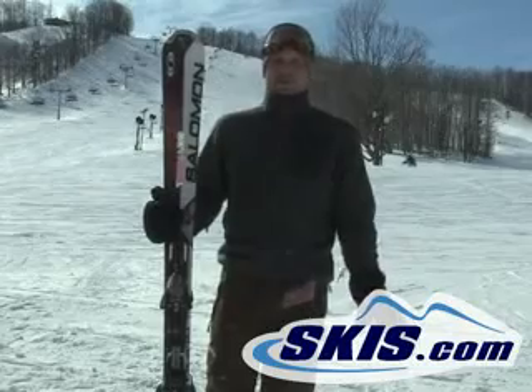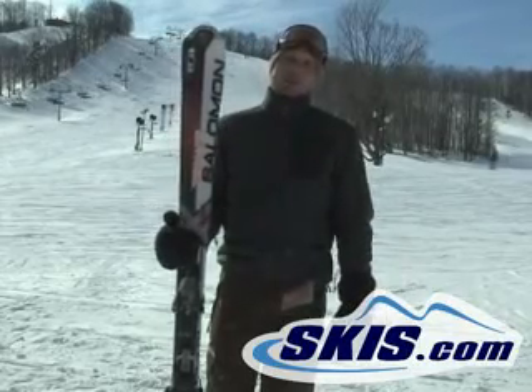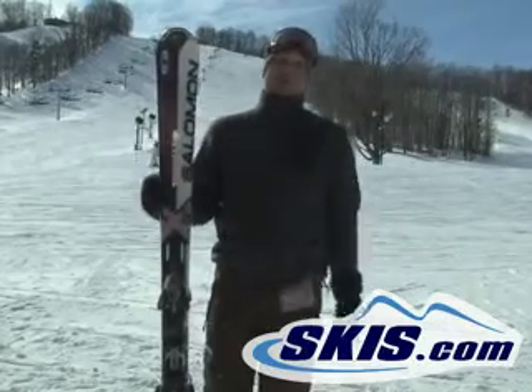75mm at the waist, so if you get into a little bit of powder it's going to be good there, but predominantly a groomer ski. I give my two thumbs up, seal of approval.